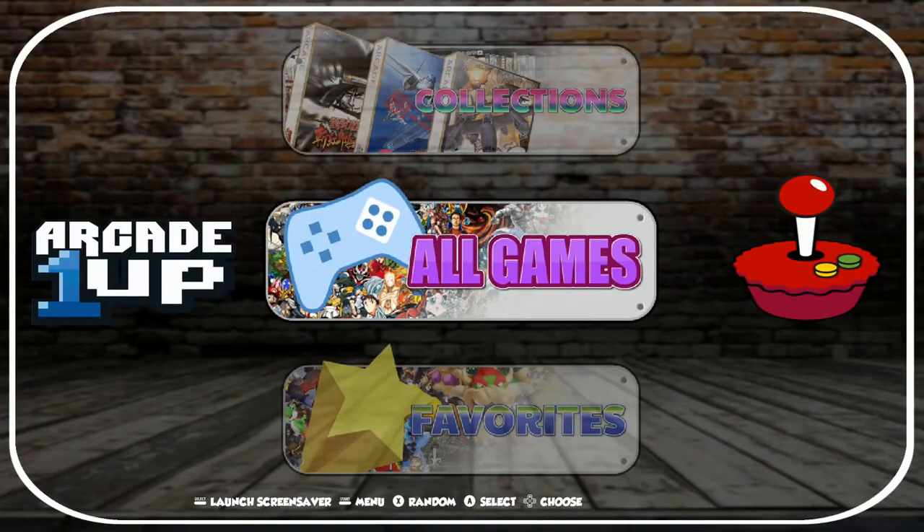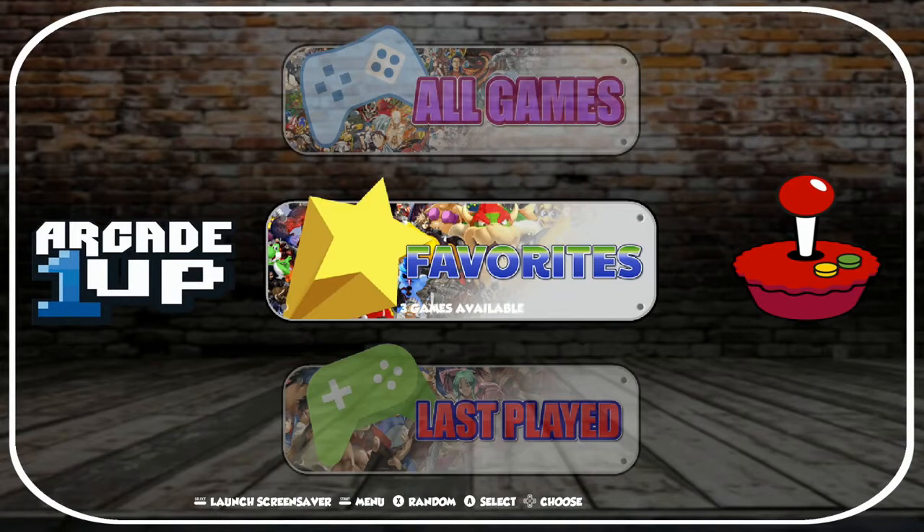So that pretty much wraps it up. I just wanted to give you guys a glimpse into this Arcade 1-Up theme. I definitely think it's a pretty cool setup for Arcade 1-Up arcade cabinets. That's a popular thing to do now — grab those and convert them to RetroPie. We're going to be taking on that project and doing some videos on the different tasks involved. Maybe when we do that, we'll throw this theme up so you can see exactly how it looks on an Arcade 1-Up setup.